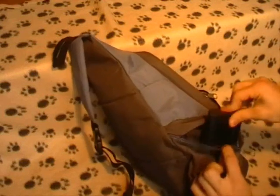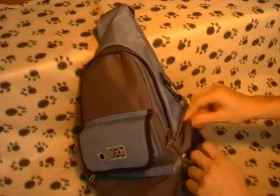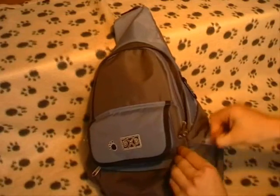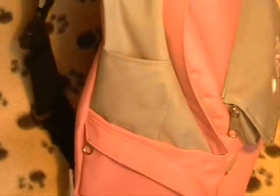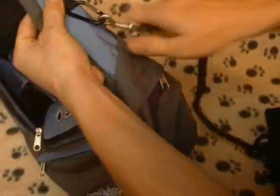Two separate pockets to sort your keys, wallet or phone. A handy place for antiseptic wipes, adjustable shoulder strap and attachment for your dog lead.